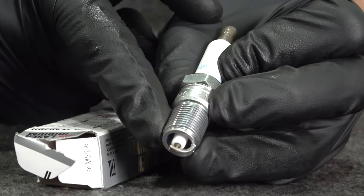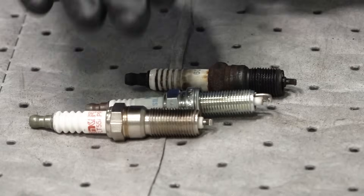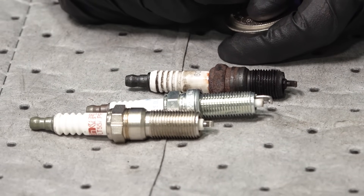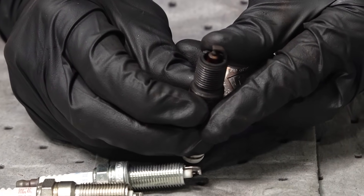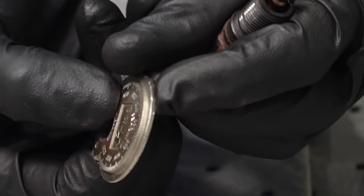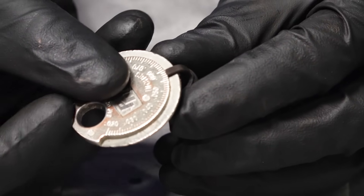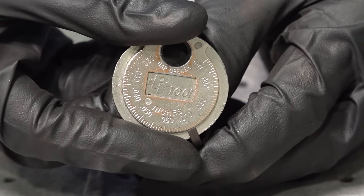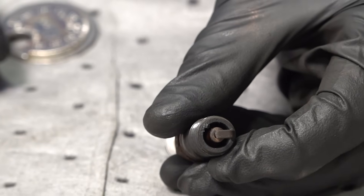When you get your spark plugs, it's important to remember that some types cannot be gapped — you can't use a gapping tool on iridium or double platinum plugs. But if you have a copper plug, that's one you can check the gap on and adjust if needed. As you turn the tool, the gap area gets larger the farther you go. Carefully put it in and turn until it stops without any force. Once you take an accurate measurement, make sure it matches the manufacturer's required gap. Check them all and get ready for installation.